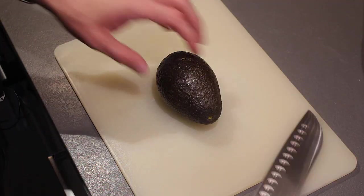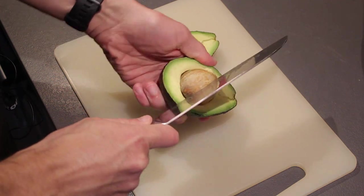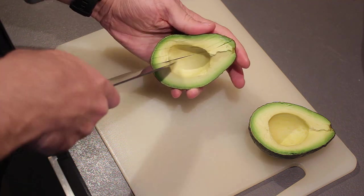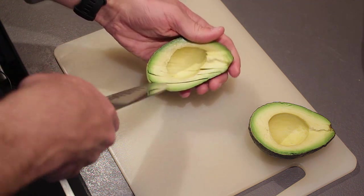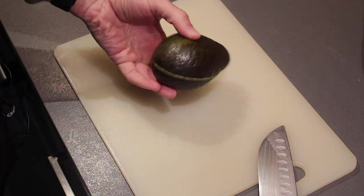First we're going to prepare the avocado. Cut it in two, twist, pop the seed out, and slice it up into slices while it's still in the shell — a pretty straightforward trick you've probably seen a hundred times on the internet. Then close the avocado back up to keep it fresh until you're ready to use it.